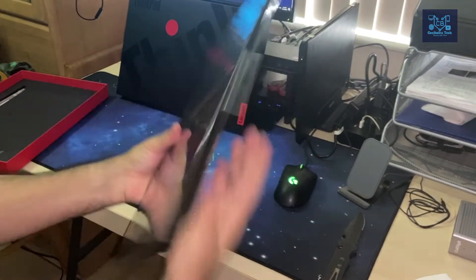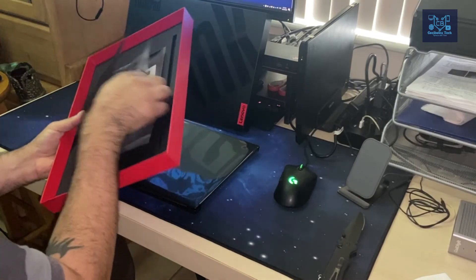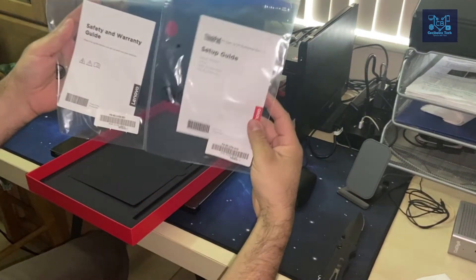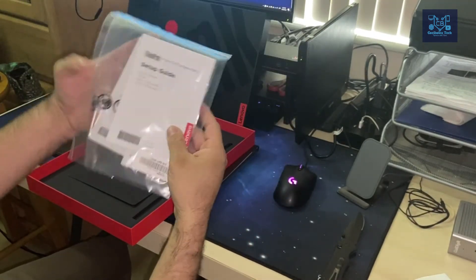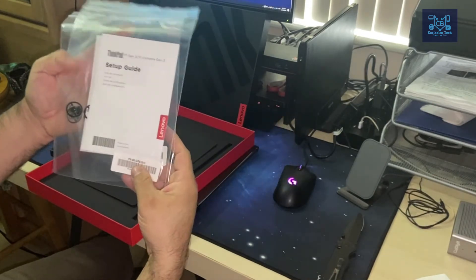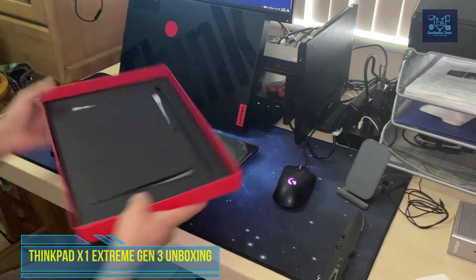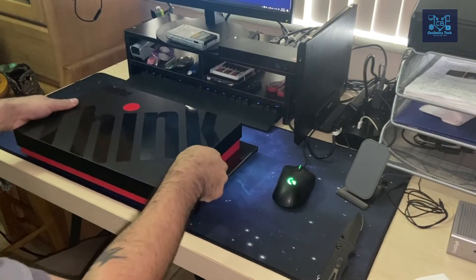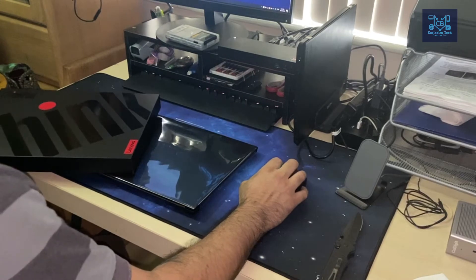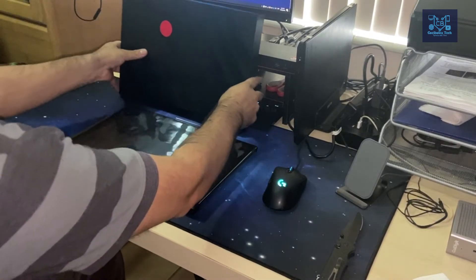The bottom of the box has grooves holding instruction and warranty guides in two separate packages — a setup guide and a safety and warranty booklet. It reads P1 on there even though this is not a P1; that's for units with Quadro graphics for AutoCAD-type work. This unit has a standard Nvidia GeForce GTX 1650 Max-Q — the mobile version of the gaming card.